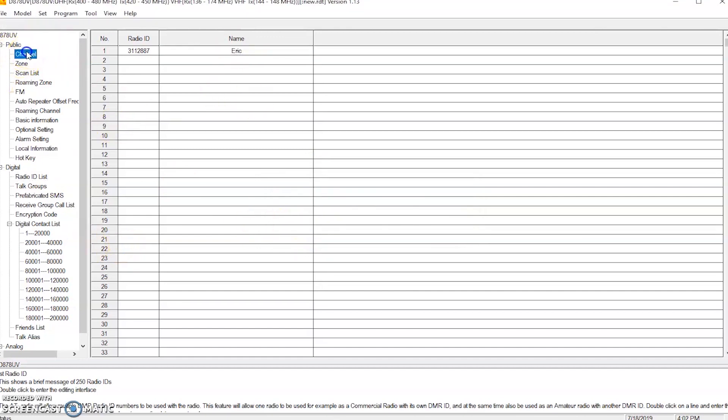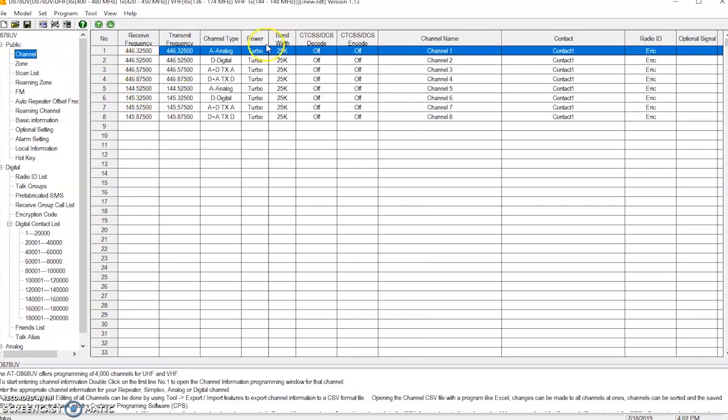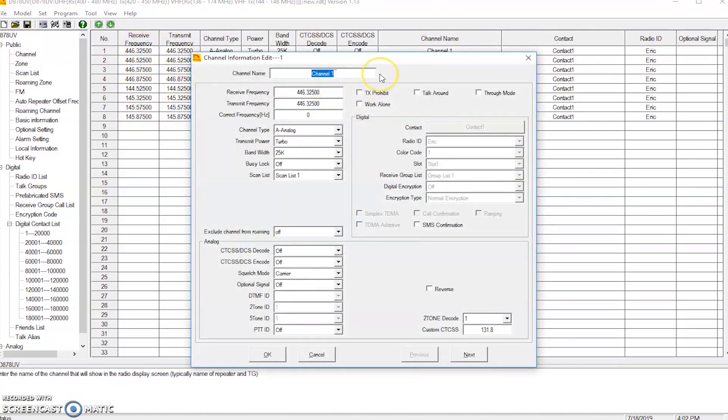Next, we have one zone here with eight channels. I'm going to use this to play with right now. We're going to make the first channel and call it KJ4YZI — that's the name of the local repeater in Indian River County. Channel type: digital. Receive frequency: 444.350. Transmit: 449.35000. Bandwidth: 12.5 kHz. Radio ID is set for me. Color code: 1. Slot 2. I just want to get a couple done so I can listen to something and make a contact.